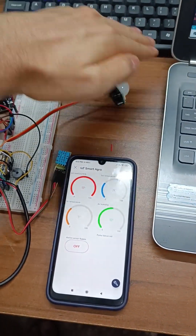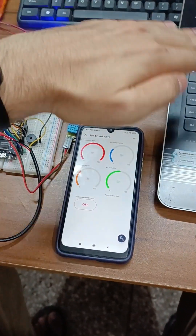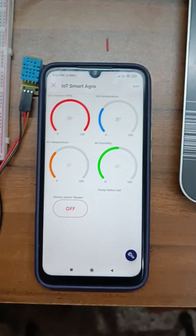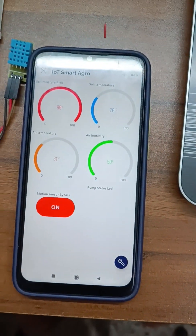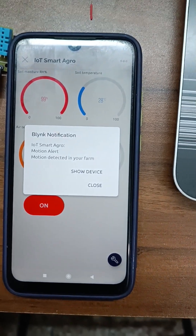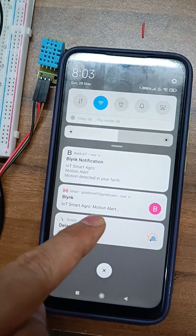Right now the PIR sensor is in bypass mode, so when we create a motion we don't get any update here. Now we will turn on the sensor, and when we activate the sensor we will get a notification here. We also get an email notification, a pop-up notification, and an email notification.